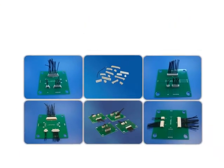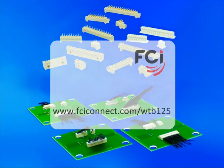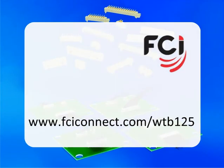For more detailed information on FCI's 1.25mm wire-to-board system, please visit the dedicated landing page at www.fciconnect.com/WTB125. FCI 1.25mm wire-to-board system.